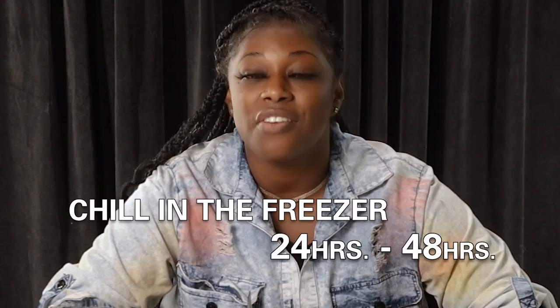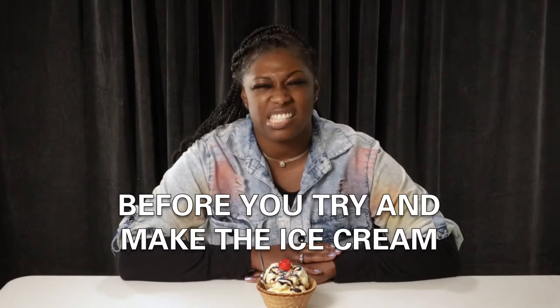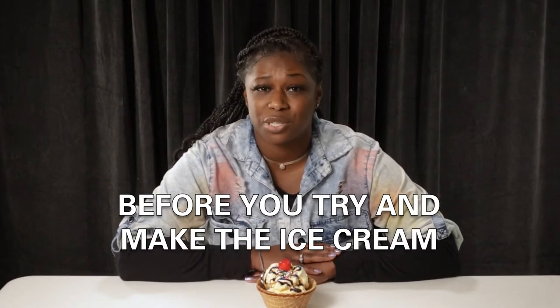Make sure you allow the ice cream drum to chill in the freezer for 24 to 48 hours before you try to make the ice cream. This is an important factor in helping the ice cream to freeze.